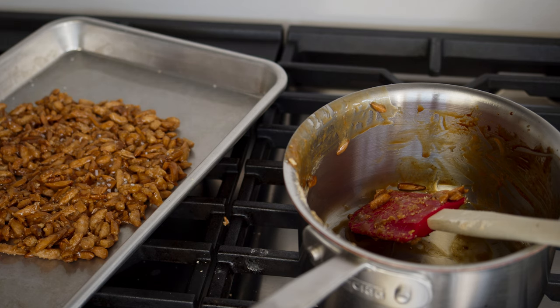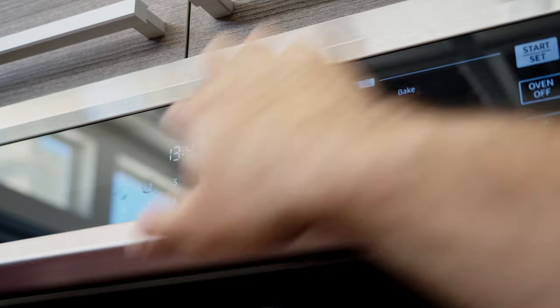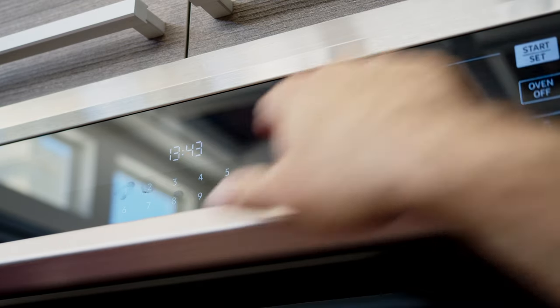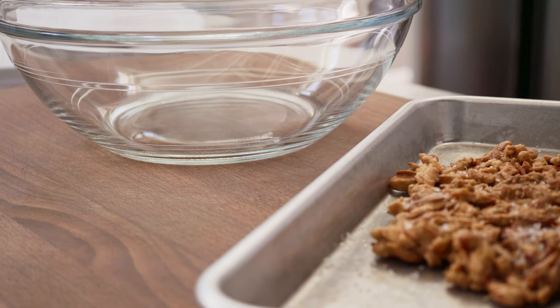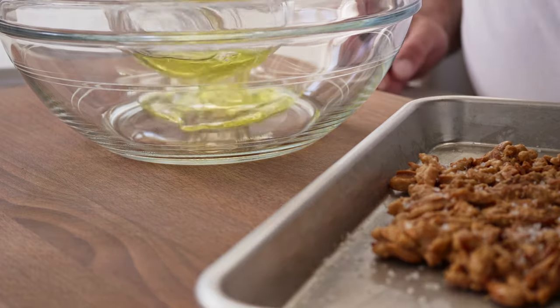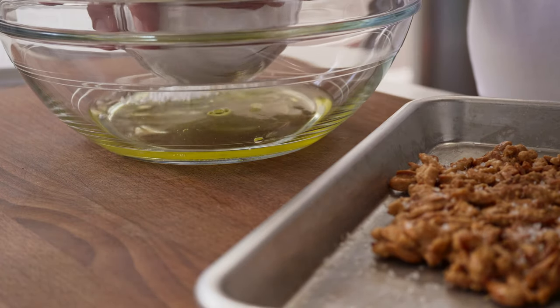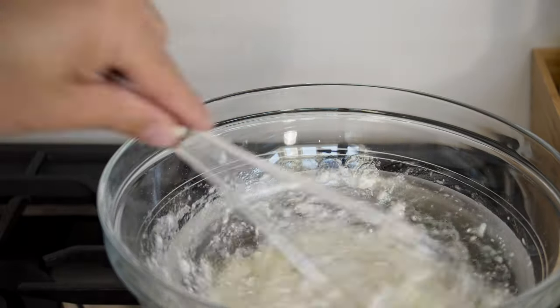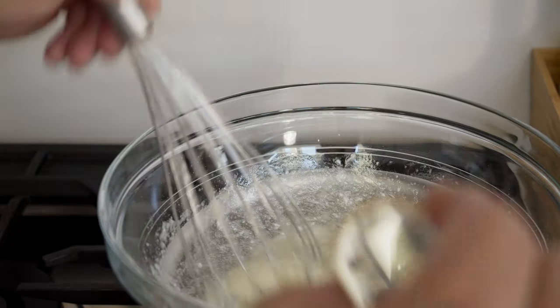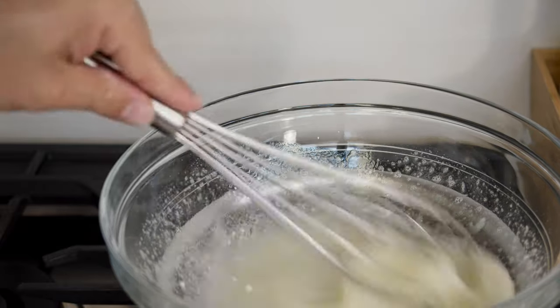Save the rest for another use — I personally use my leftovers on strawberries and ice cream, and honestly it's awesome. Now with the praline ready, let's start the meringue. Preheat your oven to 180 degrees Celsius and put a silicone mat or parchment paper on a half baking sheet. Get a heatproof bowl and put in the egg whites, the sugar, and the salt.